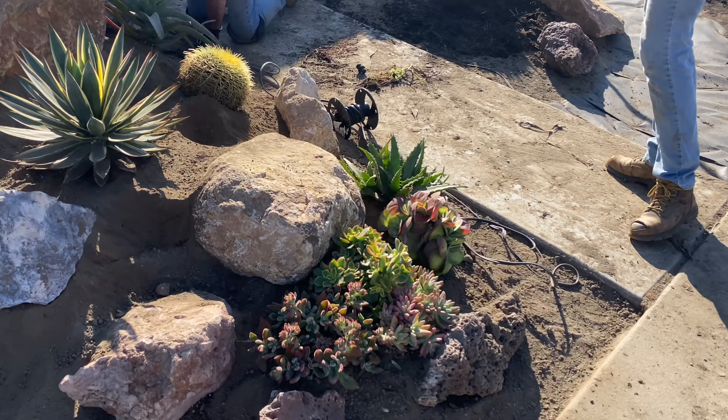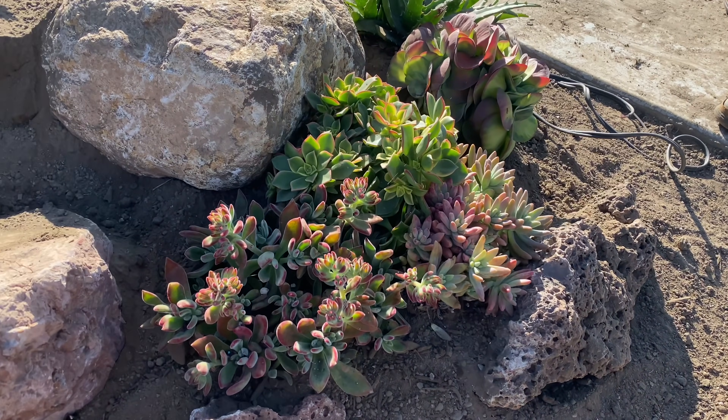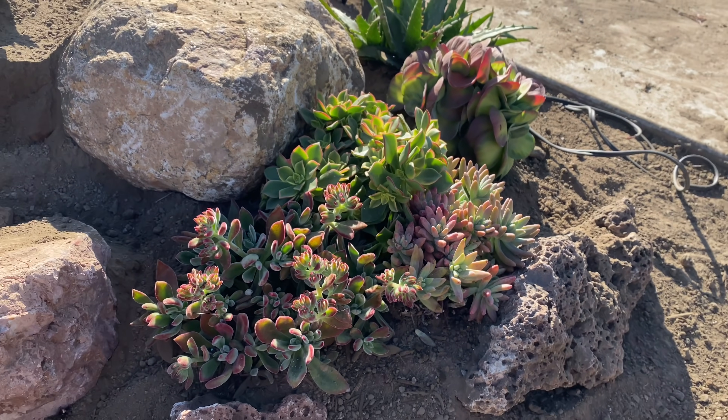I planted a little Aeonium Kiwi, Echeveria Harmsii, and what I believe is a Pachyveria just to soften it up right there.